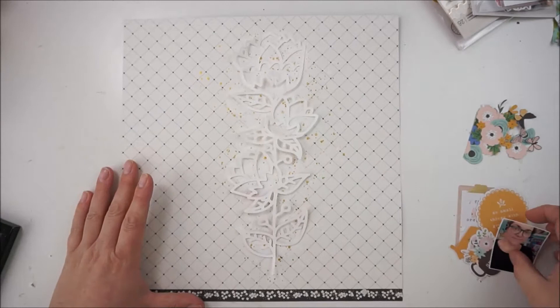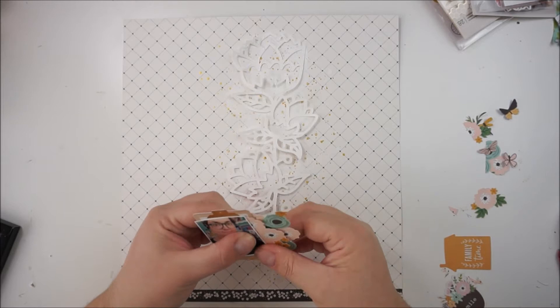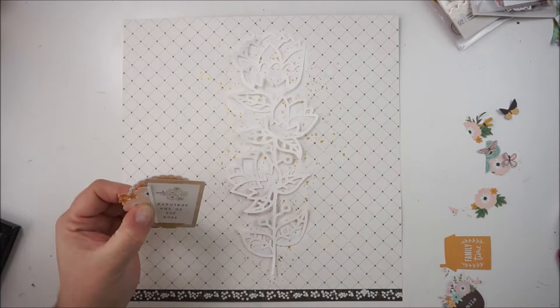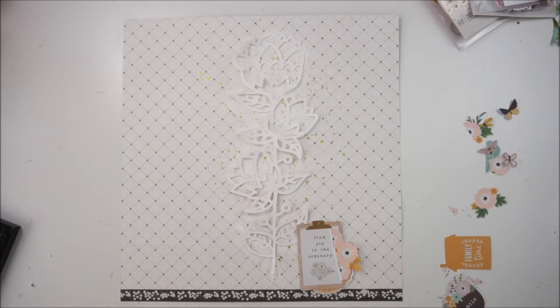I grabbed a few bits and pieces from the ephemera die cuts from the Along the Way collection. I'm just starting to play with the leaves — no, they are not leaves, they are flowers. The flowers and the butterflies are from pattern papers and I have done some fussy cutting. I just wanted to have some details and some elements for layering. I love the patterns from the papers — some flowers and some butterflies. I really love the touch of green on the leaves.